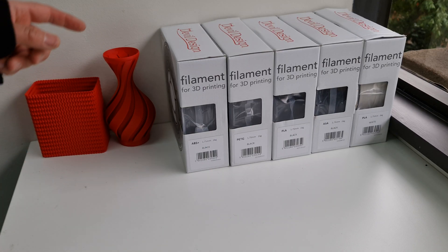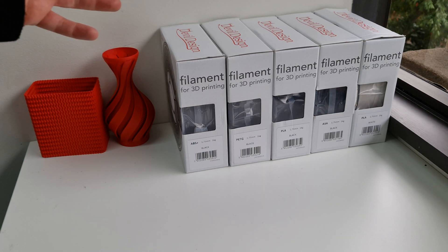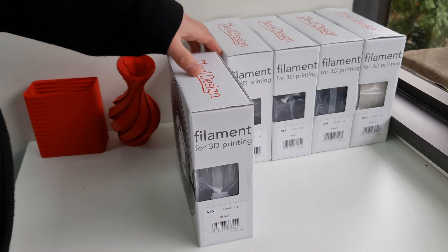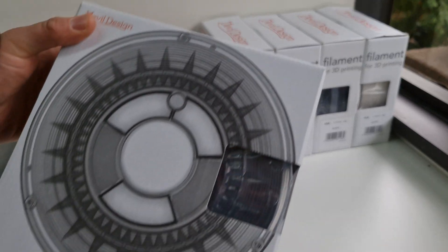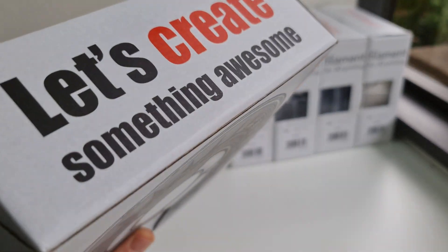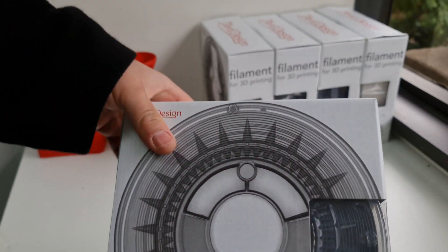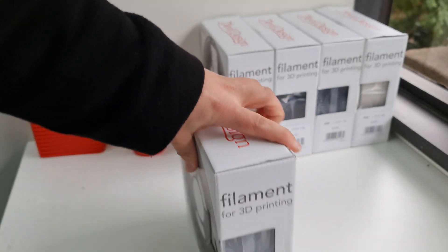Hello guys, this is Obi from Master Spool. I just want to show you some of the new filaments that we're going to be stocking on our website. This is Devil Design — a brand manufactured in Poland, one of Europe's better brands. It's a very good quality filament and I've got some extra nice results to share with you.